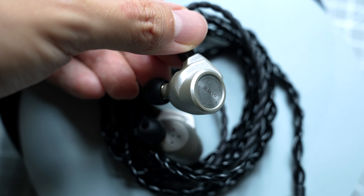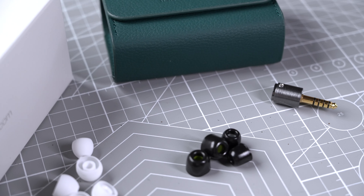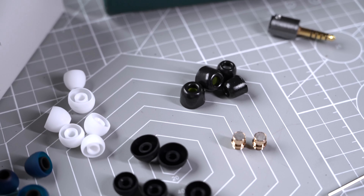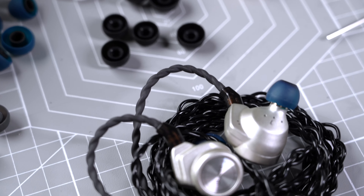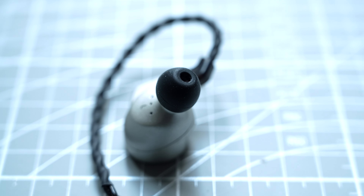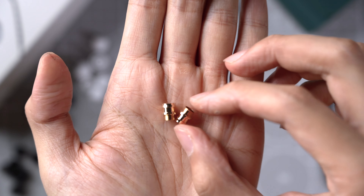The 3T is housed in magnesium alloy shells to reduce overall weight. According to iBasso, magnesium alloy shells are 36% lighter than aluminum alloy shells and 78% lighter than stainless steel shells. It has a replaceable gold nozzle design, which interestingly reveals the 15.4mm drivers once you remove them. The 3T comes with a lot of tips — four sets of silicone tips in different shapes and sizes, and two sets of foam tips, a larger pair and a smaller pair.